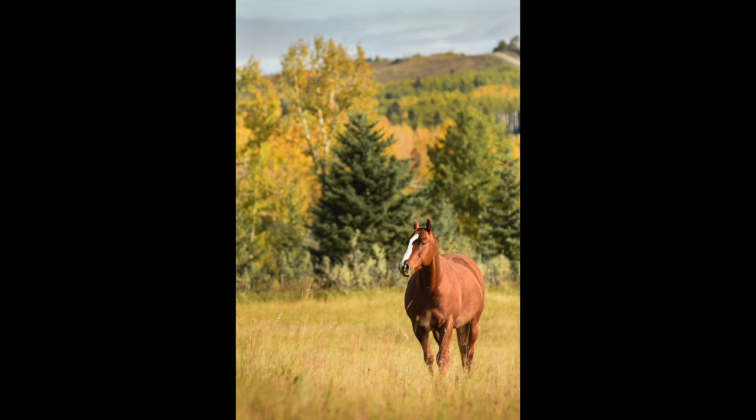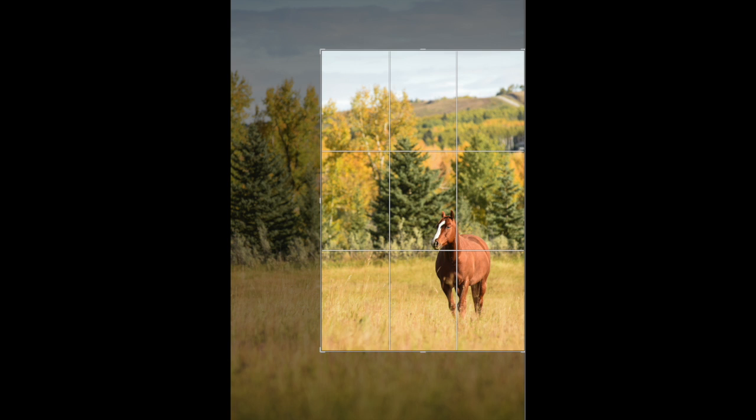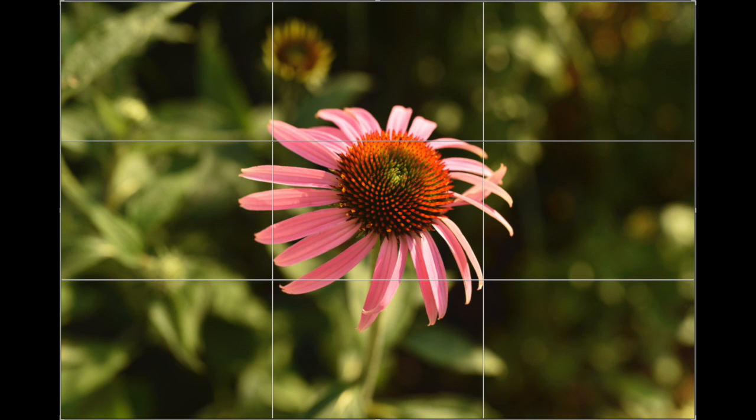Now all these grid lines are on any editing program that you're going to use, even the ones on your phone. All these editing programs, if you go to crop, they have this grid line so that you can use it to help you make a good strong composition.